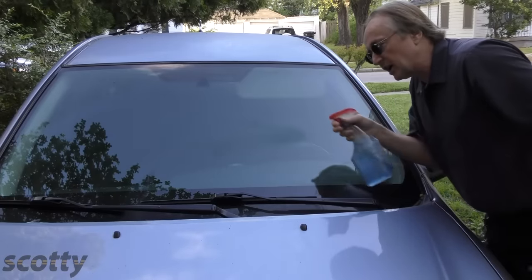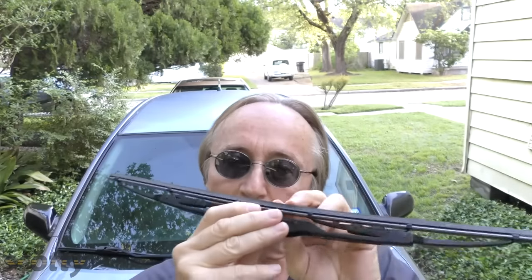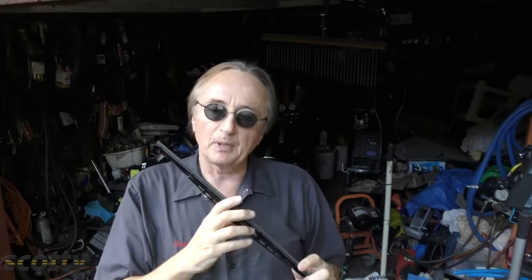To make them last as long as they can, you want to keep your windshields relatively clean, because dirt creates friction and that's going to wear out even silicone blades over time. Another reason silicone blades last longer is they retain their pliability longer than rubber does, and they can handle extremes of temperature better too. So if you live in a really hot or really cold place, these silicone wiper blades are going to last longer and work better than rubber ones.